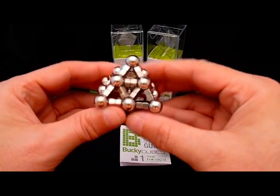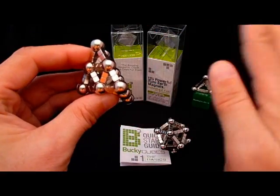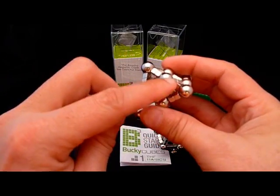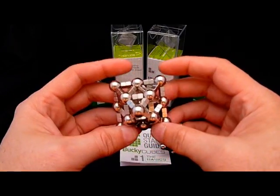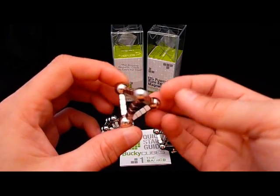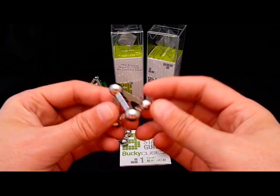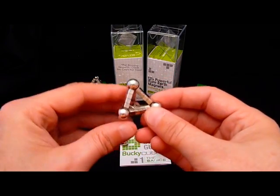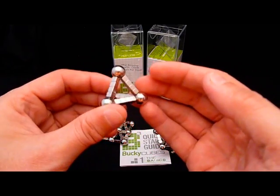Here's a square pyramid that I made. This could be extended on the other side and you make an octahedron. You could extend the triangular faces and do some nice dilations to make sort of a star. Here's a simple tetrahedron. I challenge you to try and make a tetrahedron with the Bucky Cubes alone — it's not very easy and it doesn't look as good as this. The bearings, the spheres, really bring this all together.